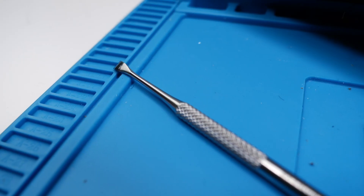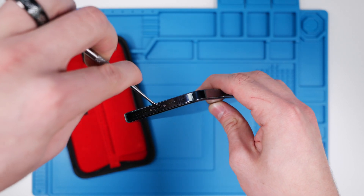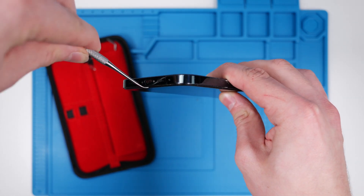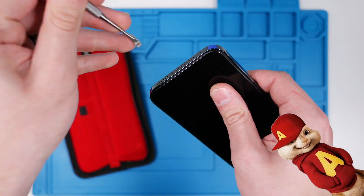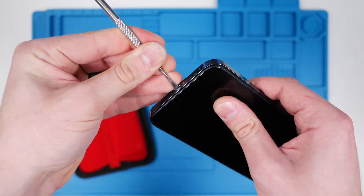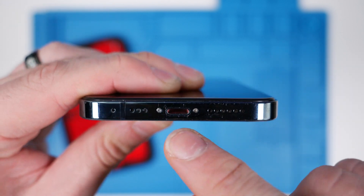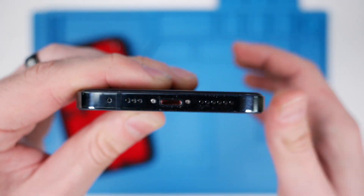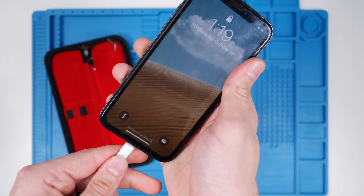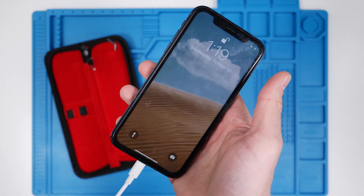We're going to be using this — I'm sure a dentist can tell me what this is, I don't know — but we're just going to be going in and scratching the heck out of this phone. So I really went hard on that one and it looks pretty messed up inside, but let's see if it charges. And it still charges. That's evidence that you can literally abuse this charging port and it'll still charge.